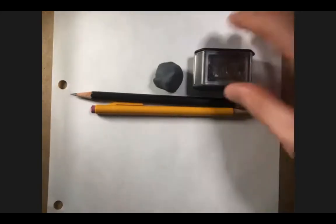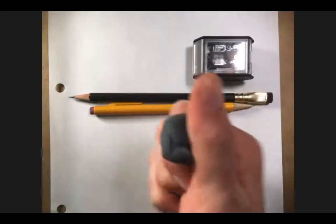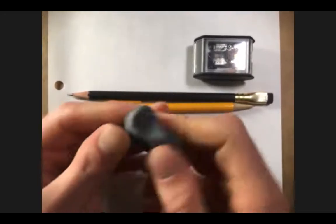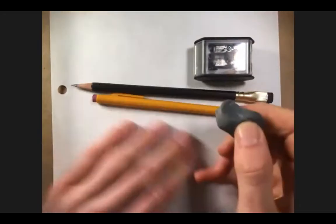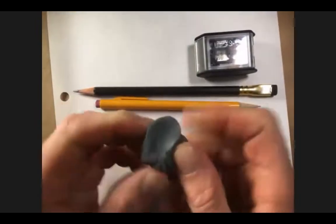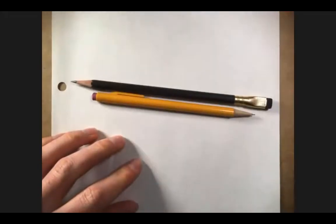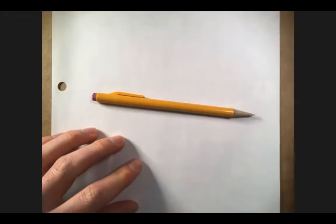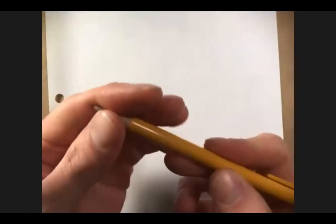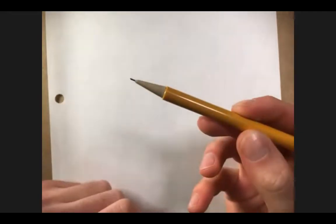I have a couple of pencils. This is a kneaded eraser — very pliable and really nice for being kind to the paper. It's not going to leave a pinkish mark or rip up the paper. So if you're in the market for an eraser, this is the kind I use. I also have a pencil sharpener and a technical pencil. This is the kind I bring out into the field because I can always put the tip away and protect my pencil point from breaking while it's in my pack.